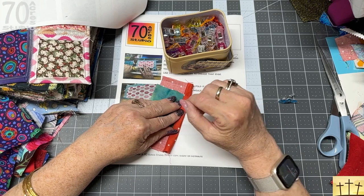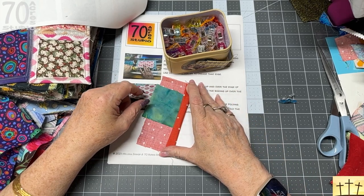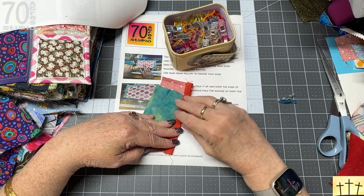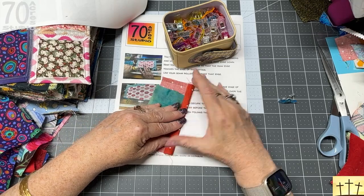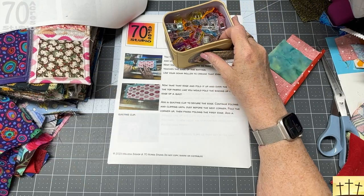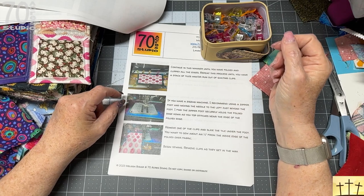You can use a coordinating color, variegated thread, or contrasting thread — whatever floats your boat. You could also do this with pearl cotton by hand, or embroidery floss by hand. There's an endless list of options to make this more fun for you. Once you get to a corner, take a clip off, slip it under there, and start sewing.